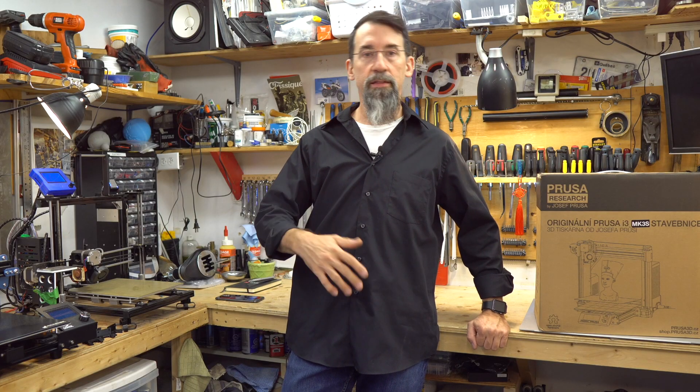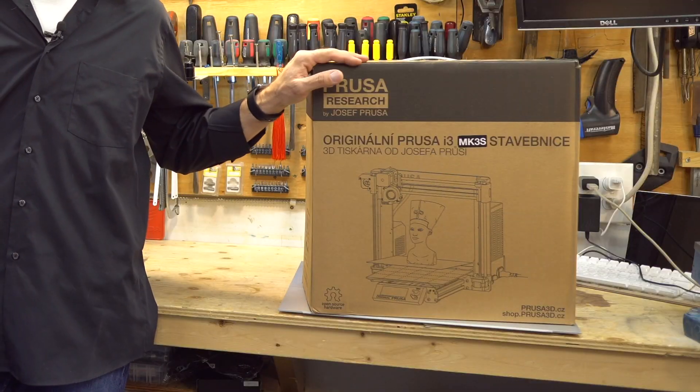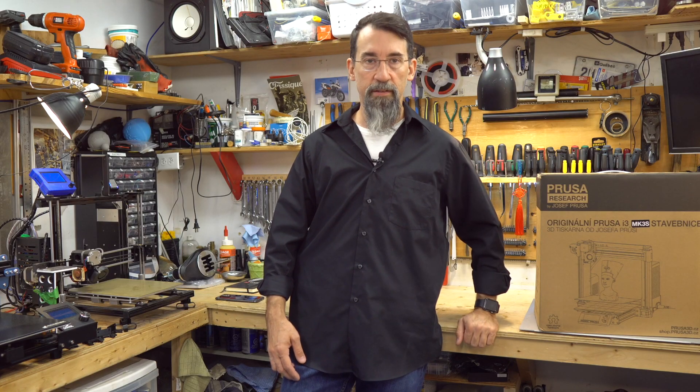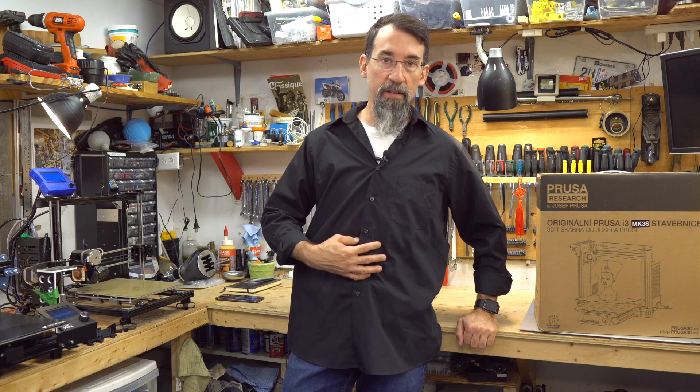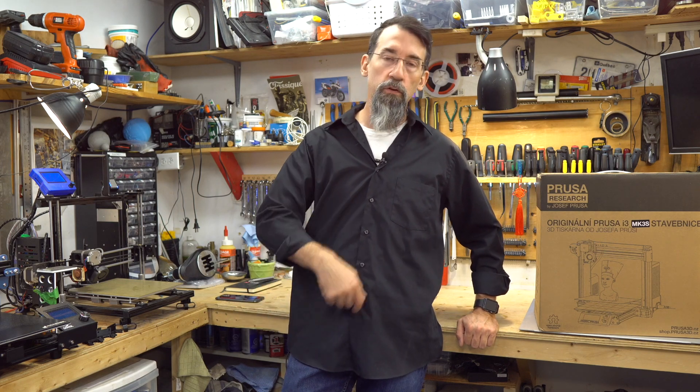After two years of 3D printing, learning, teaching, and designing, I decided it was time for me to get the printer I wanted in the beginning. I worked hard to get to this — it's not cheap, and in my opinion it's the best printer in its class, with many features that I will enjoy working with in the near future.